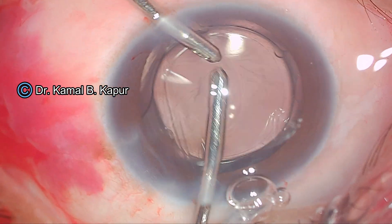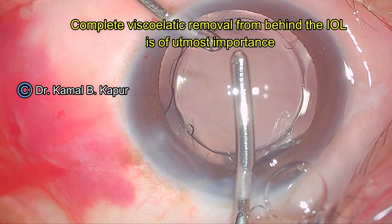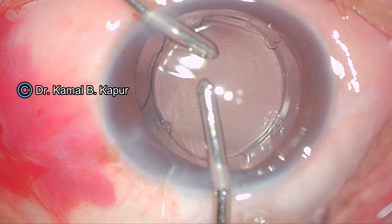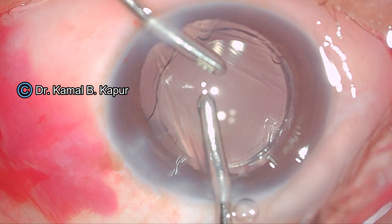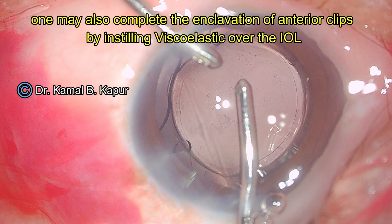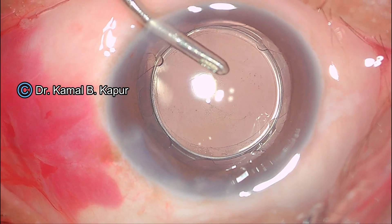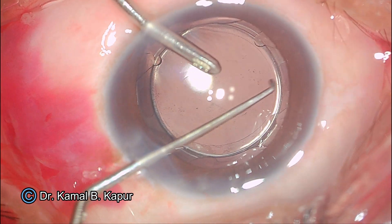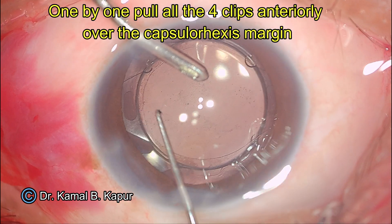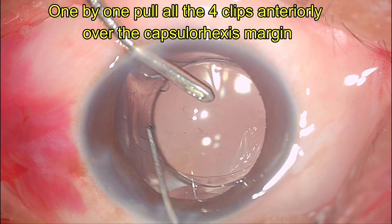We ensure very meticulous visco removal. I am doing the visco removal very meticulously — I am just fast-forwarding it for the sake of time. Once complete viscoelastic has been removed from behind the IOL, we then proceed to either put viscoelastic on top of the IOL to enclavate it, or lock in the clips under a hydro procedure. Now you will notice I have enclavated one of the notched clips, and proceeding towards the second one, I am doing this under the pressure of the BSS.